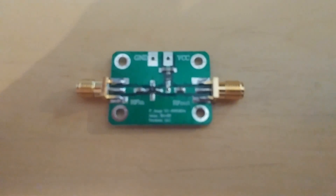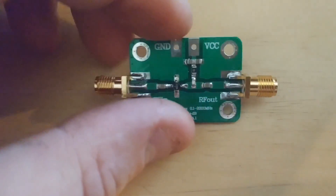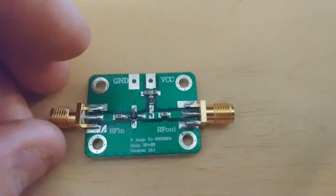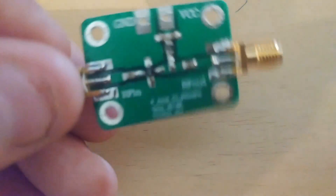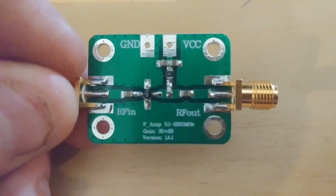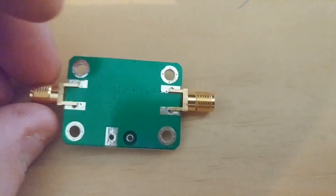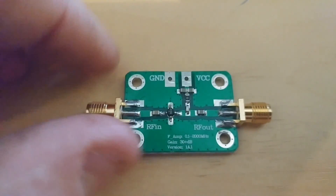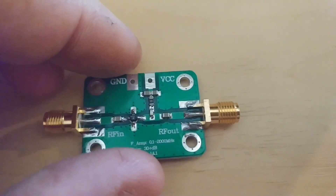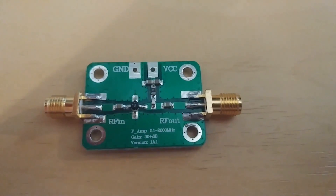Welcome back to the ham shack. I got a new item in today ordered from eBay - it's a receive pre-amplifier. It goes down to one kilohertz up to 30 megs, and the highest point is 32 dB of receive amplification. We're going to test this out on the Home Patrol and see what she does.